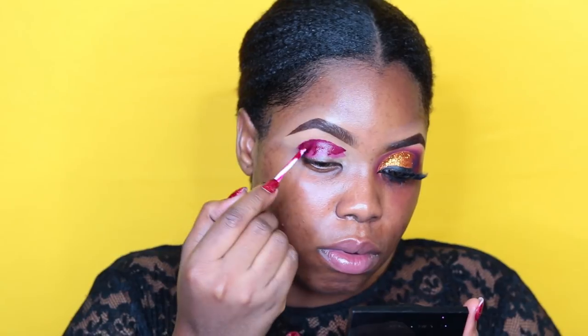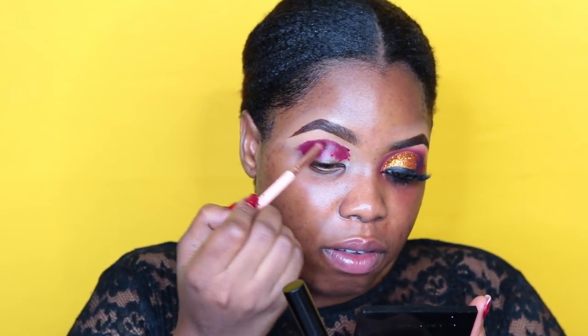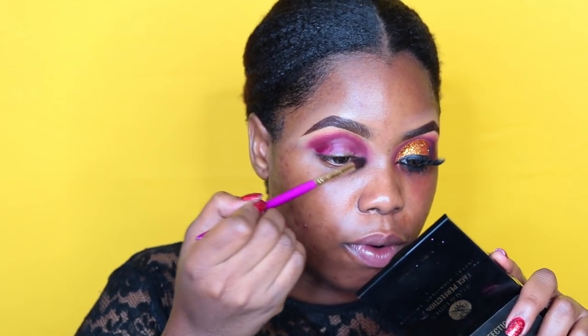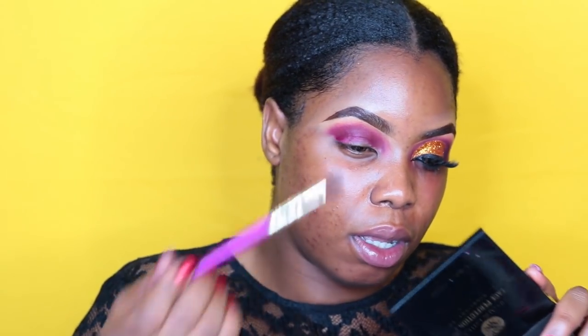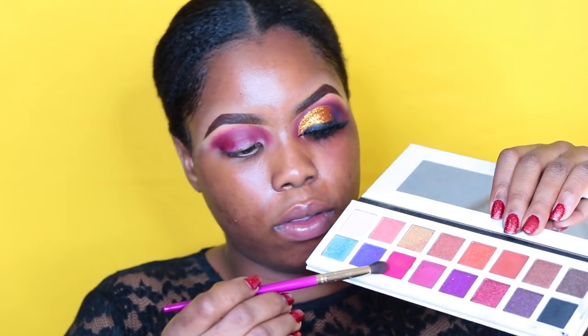If you use concealer for your eyeshadow, you have to make sure you set it properly. The liquid lipsticks I'll be using are this one from Beauty by AD in the shade Hot Shots, mixed with this one from NYX Cosmetics in the shade Copenhagen. I love to use liquid lipsticks as a base because they help bring out the pigmentation of the eyeshadow colors. I'm going in with a color from my Morphe 3502 palette to blend the top and create a transition color, bringing it forward into the inner corner to give the illusion of a bigger eyelid space.